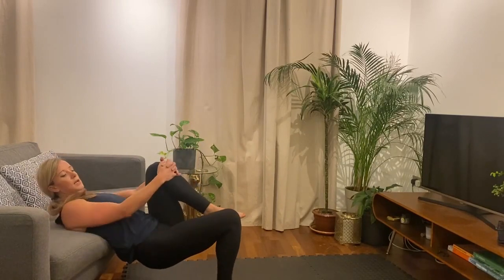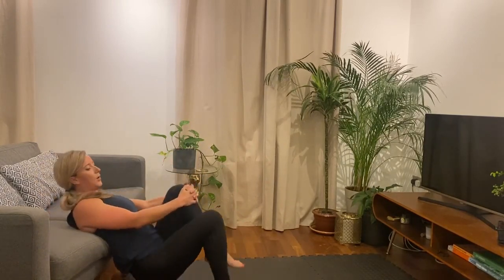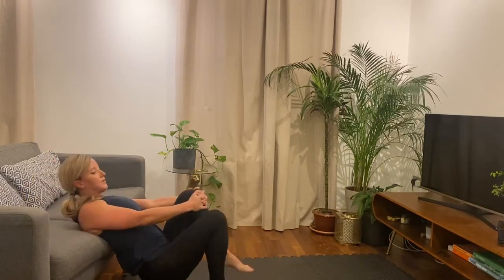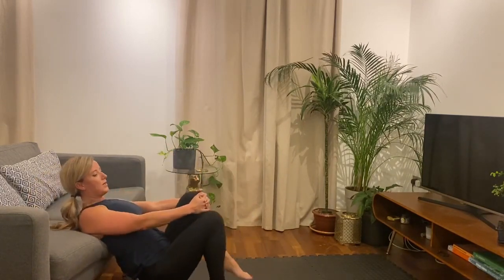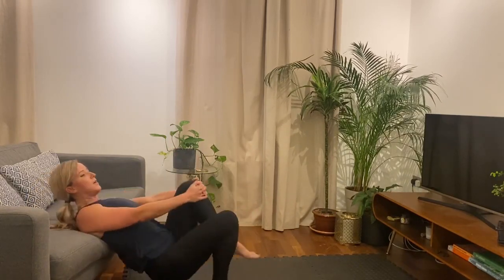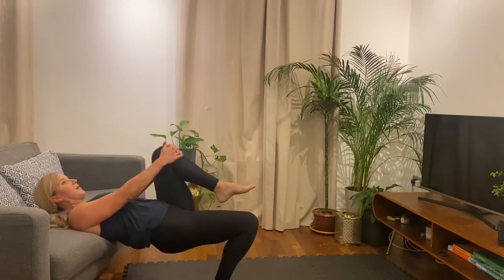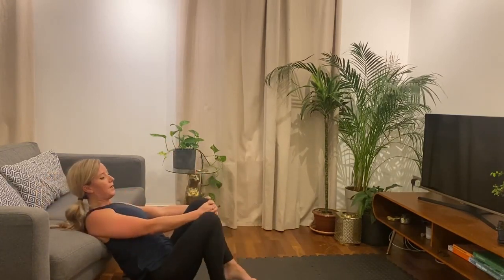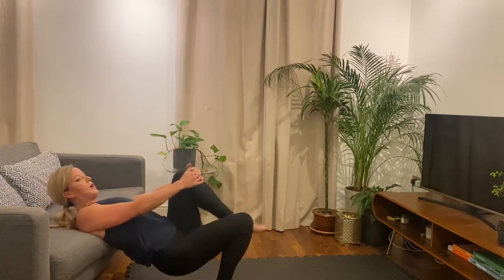Good. All right, on to the couch. So 30 seconds each side — let's get ready and let's go. Just one side at a time, holding that other leg out of the way. All right, ten gone. Okay, halfway. Twenty seconds gone. Okay, final five — three, two, one. Good.